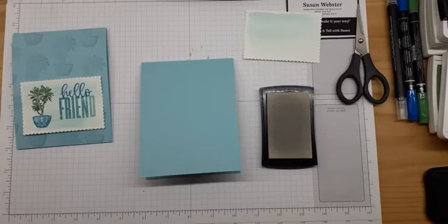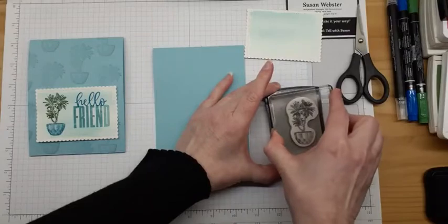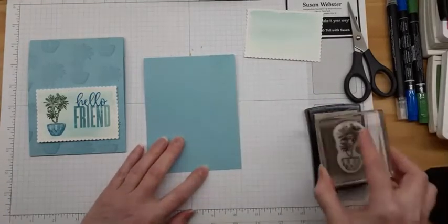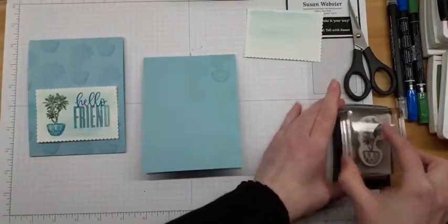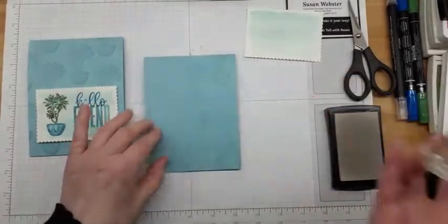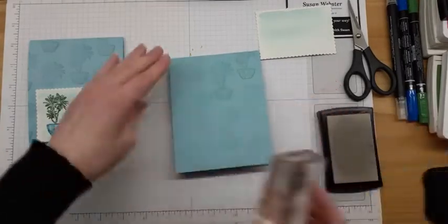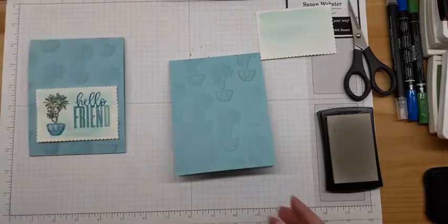Versamark is a great clear ink — it gives you a watermark. Michelle used it in the last video when she was embossing; it's also the ink we use for embossing. But I'm just going to stamp the background with my Versamark, doing that same repetitive stamping, only this time I'm going to try to do it in stripes, kind of offsetting the pattern so the flowered part is next to the potted part. It's like stamping your own background paper. We have beautiful pattern paper, but you can stamp your own. And easy peasy, we have our background image for this card.